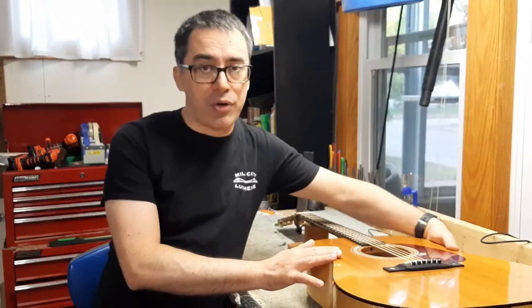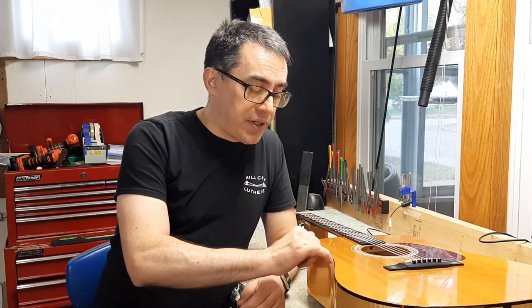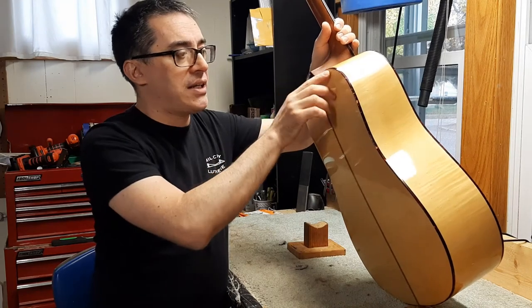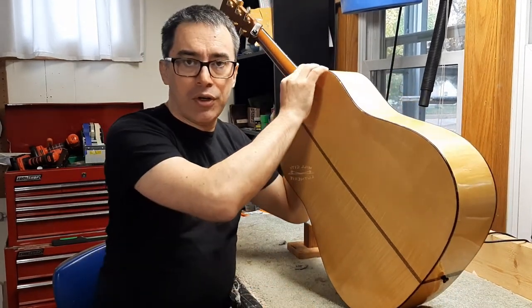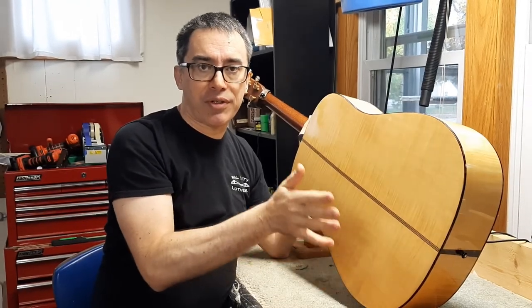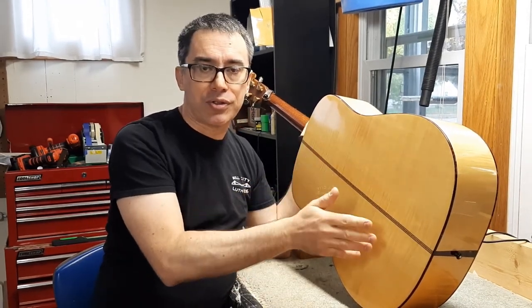There you have it — a relatively easy solution to probably a pretty common problem that most people may not even notice is happening. When a guitar comes in and I notice one of these corners is coming loose, I absolutely make sure to check every corner. Sometimes there might be a section where the binding hasn't shrunk yet but the finish may have separated, and I can seep some glue down to prevent that from happening in the future. If this guitar had come in for a neck reset, the binding goes behind the neck heel and you could remove the entire strip and replace it. But this guitar only came in for a setup and a couple of loose braces, so that was the practical solution.